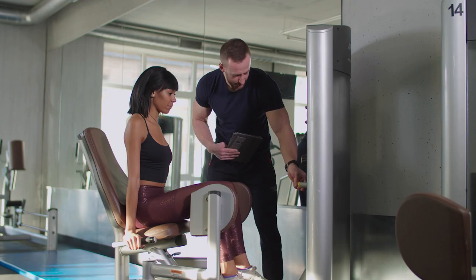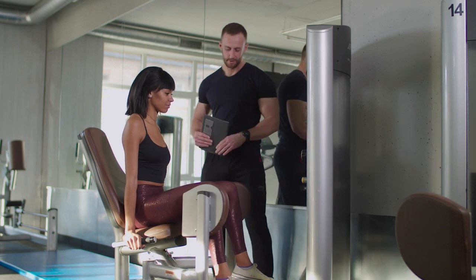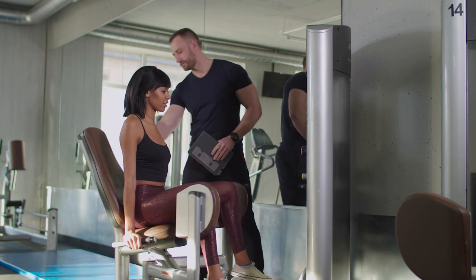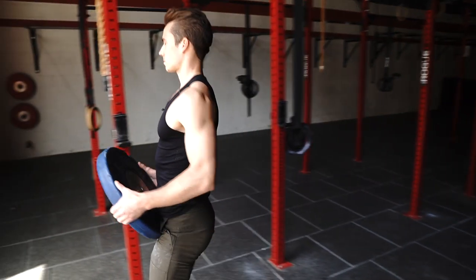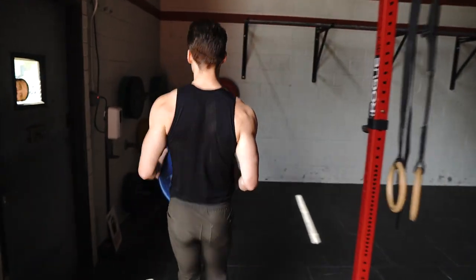Number four: if you need help, ask for it. If you need a spotter, ask for it. If you need someone to watch your deadlift, ask for it. It is so much better than getting injured because you had too big of an ego and didn't want to ask for help. Lastly, the best way to make friends at the gym is to make sure that you are cleaning up your space fully. Even if you got to a rig and there was equipment out from the previous person, make sure you clean up every single piece of equipment and leave your space as clean as possible.